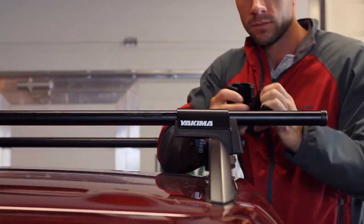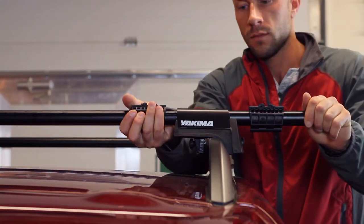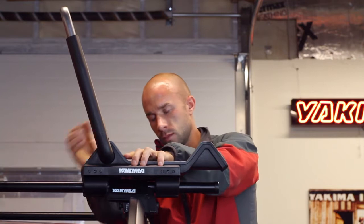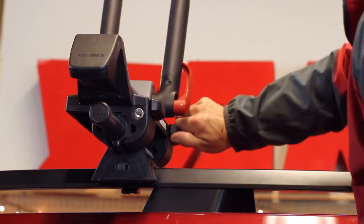For Yakima round bars, place the round bar adapters on the bars before loosening the mounts to place the cradles atop the adapters. For all other bar shapes, simply place the cradles onto your crossbars, then tighten, making sure the knobs are in a horizontal position.